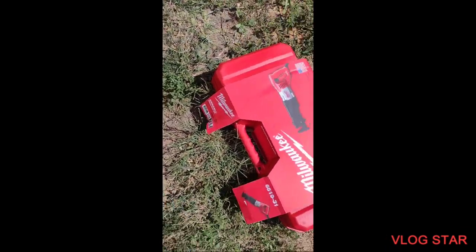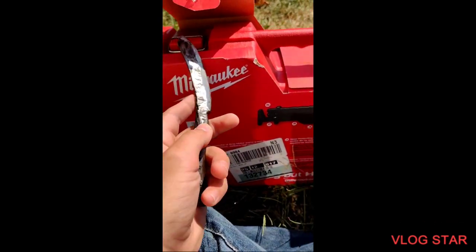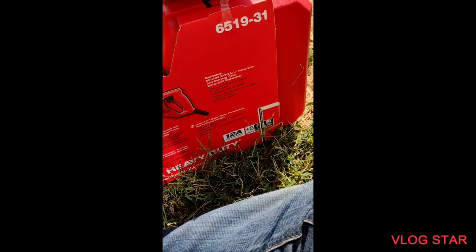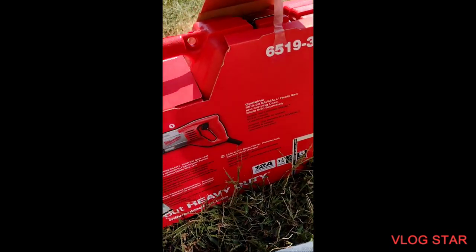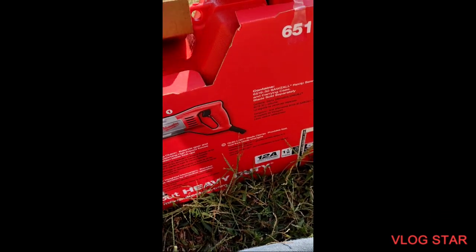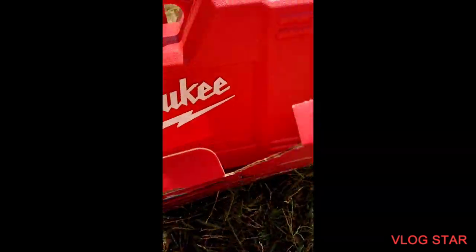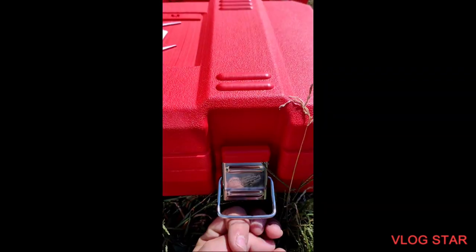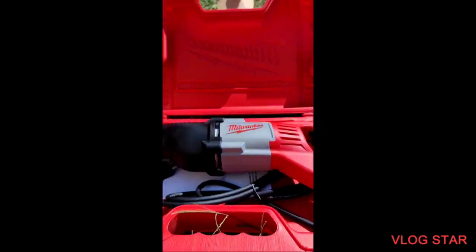So we're going to get to the unboxing. As you can see, I already got it there and there and cut. I gotta get this. There she is, boys.